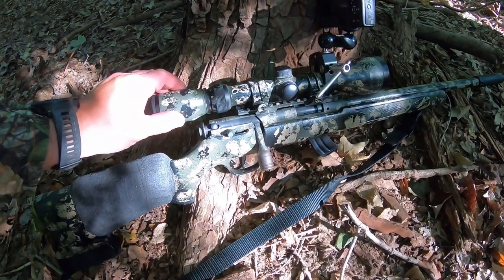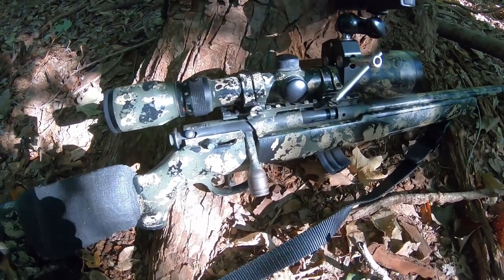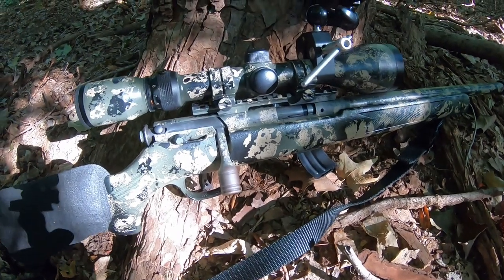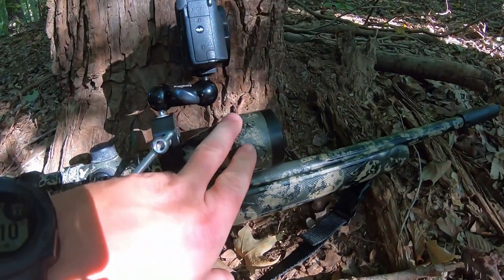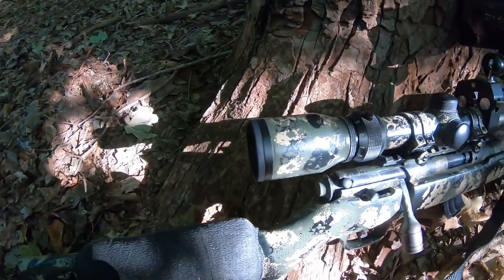This right here is a very old — I believe it's a Bushnell scope — that I painted over. I like this because it fits real low to my rifle. It has a big bell on it so I have a really good field of view. It's a 3x9 and it has good eye relief.